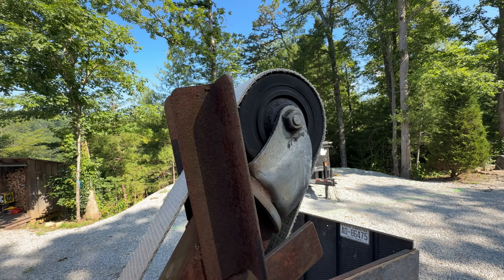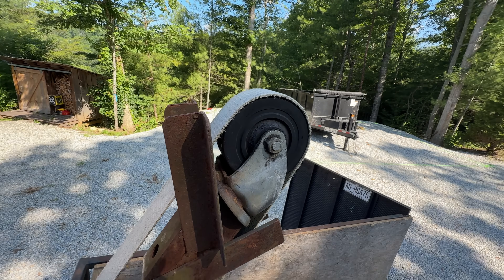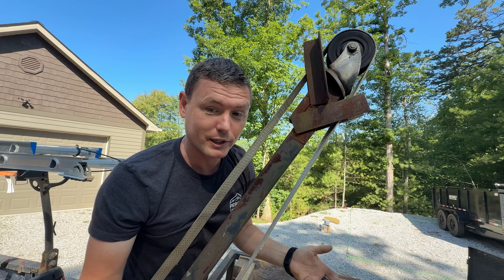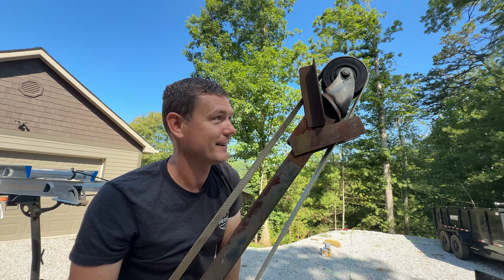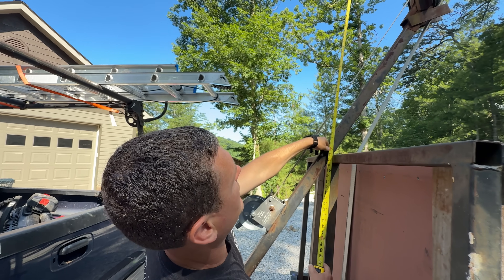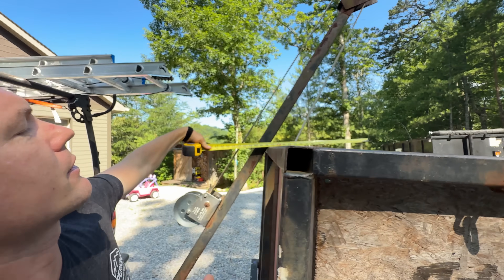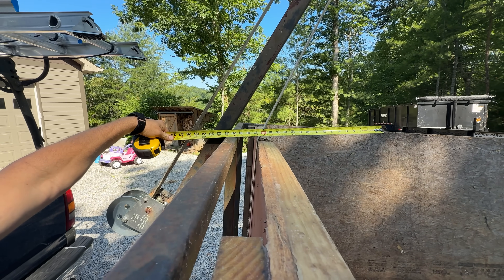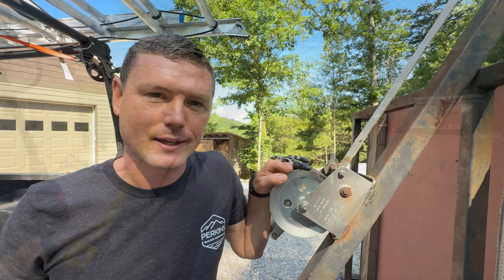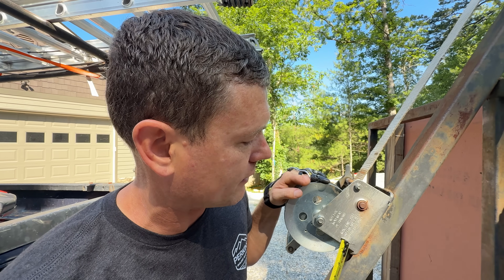I tack welded it to the end. I have some little side braces that help keep the strap from running off the side, because that would be a huge risk. I actually just tack welded these on to test it and it worked, and I never even finished welding them. Let me go ahead and measure this — it sticks up about almost three feet, and it sticks into the back of the trailer approximately 20 to 22 inches. I'm using a cheap boat winch from a boat trailer — maybe $50 — and it can hold 1,500 pounds.